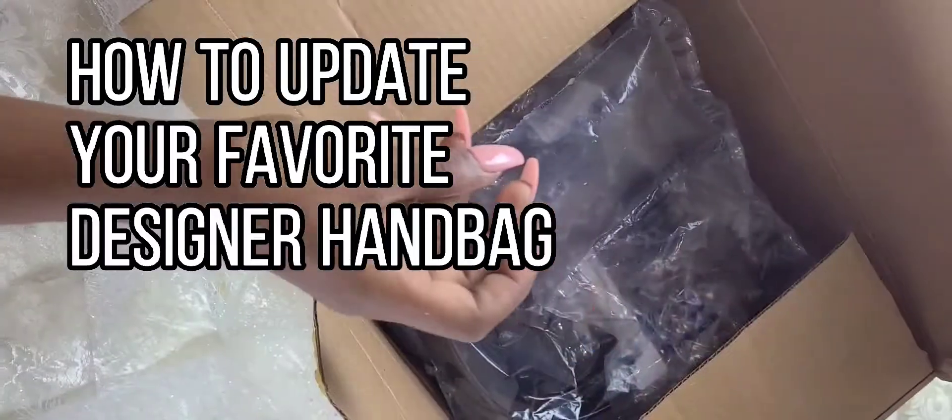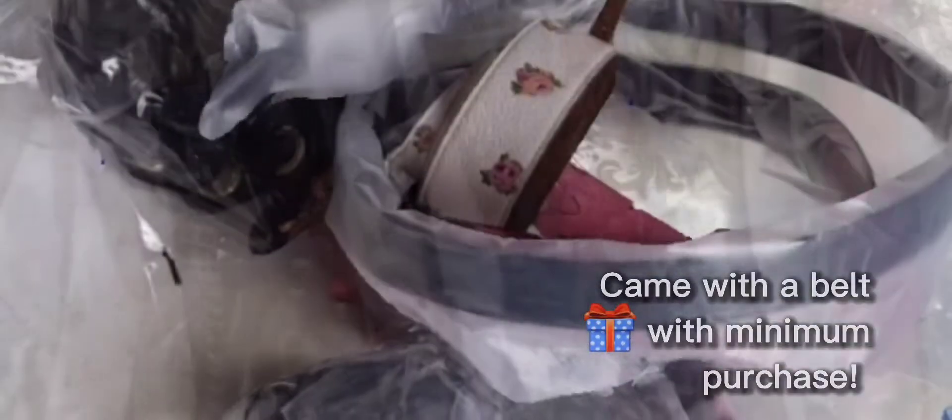Hey, how's it going? Welcome back to my channel. Today I'd like to share with you my recent bag strap haul.